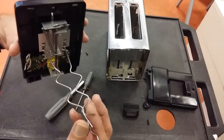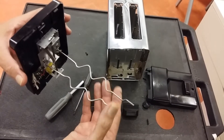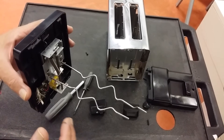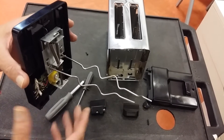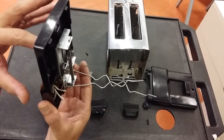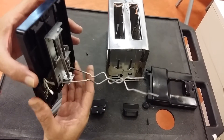You might see here that we've got the bottom part — the toast rests — which are on the other side of the toaster. When we turn on the toaster, we push down the handle and it clicks into place. There's a mechanical click there.